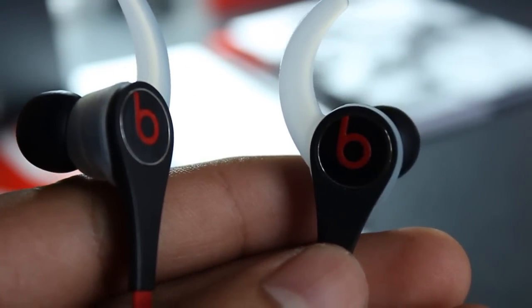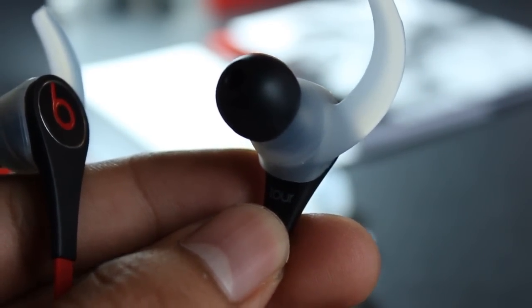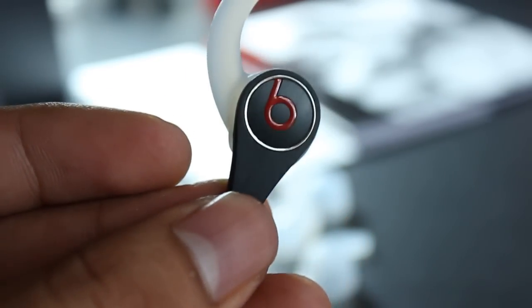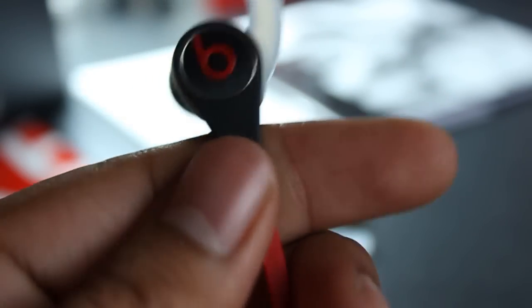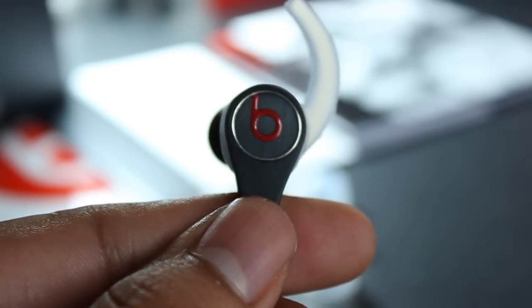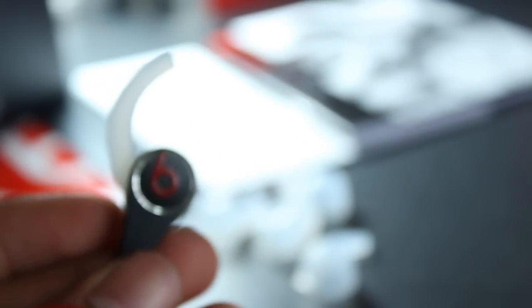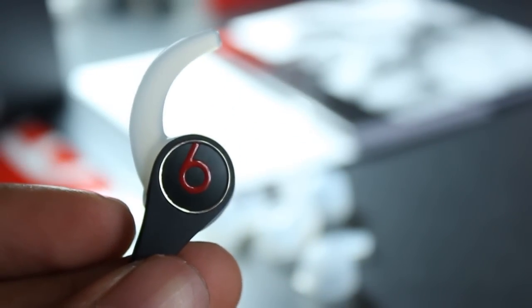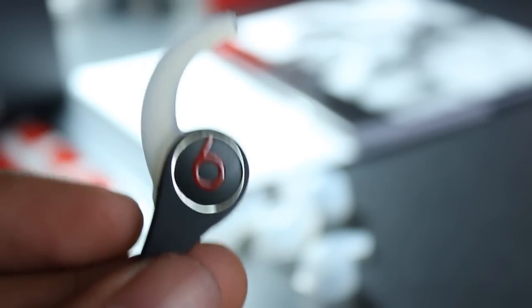Final thoughts on the Beats — would I recommend them? Yes, definitely. That said, if you don't have the money, I would say maybe buy some Sennheisers instead. But if you have the money, go for them — they are really nice. You are paying a little more for the name, the brand, and the style.